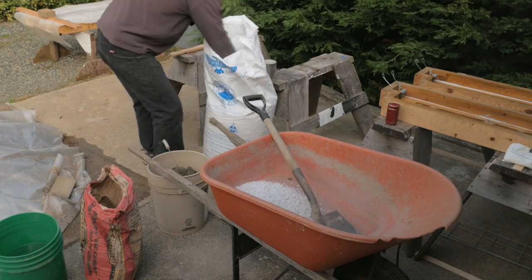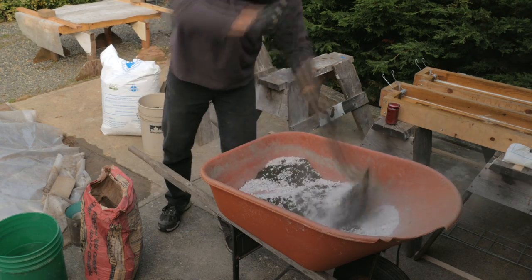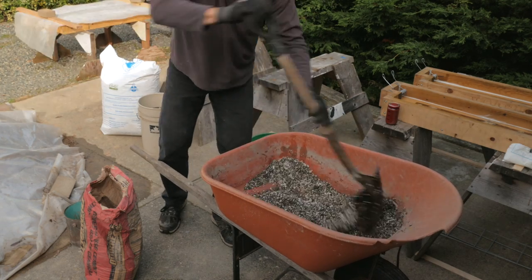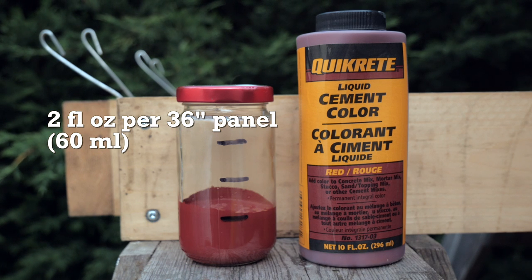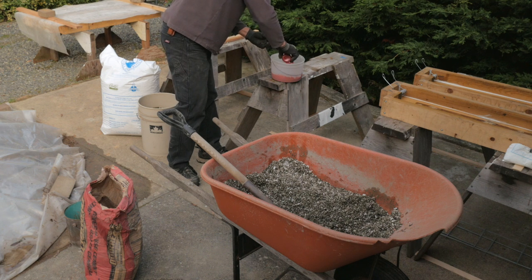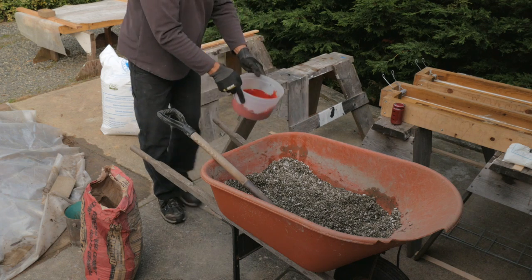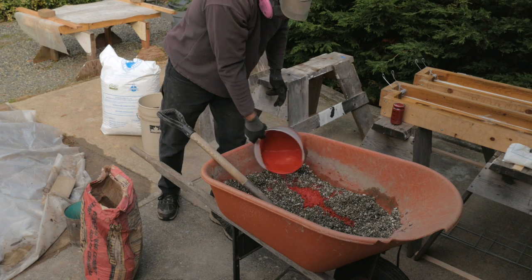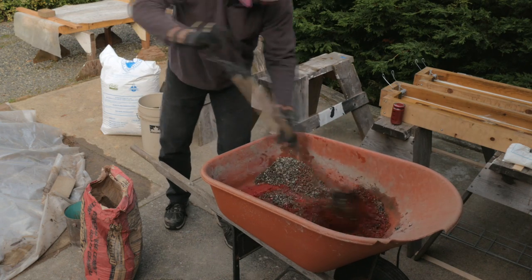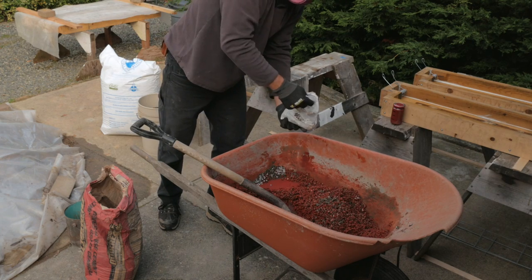The next morning I set up to make two more batches, this time in the 36-inch forms. This third batch used the same proportions as the first two, but for this one I'll add some red colour. I add two ounces to the mix in the wheelbarrow, and I'll add some glass fibre again. I start as before, blending the perlite and sand. I then dilute the red colour in water and add it to the wheelbarrow — and wow, it was very red! Then I add some fibre.